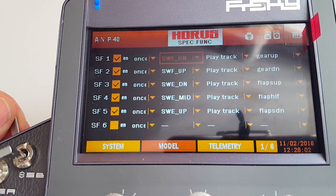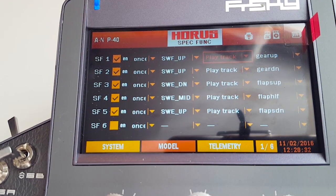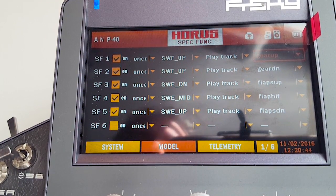The next column is for which switch — you just select the switch by moving the switch you want, and it selects it automatically. So switch F up. This is where you tell it what to do. I've selected Play Track. You can do different things like Play Value — that plays sounds from the system folder, like the normal beep. So you want to select Play Track.